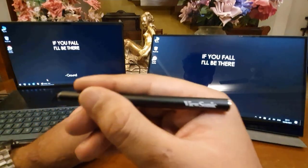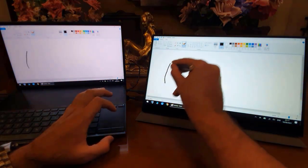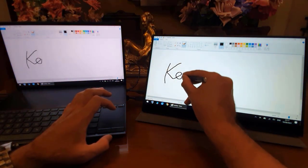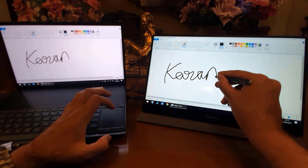The ViewSonic comes with a stylus as well. So if you want to draw something on your computer, you can actually do that. Please excuse my handwriting — it's terrible, I know.